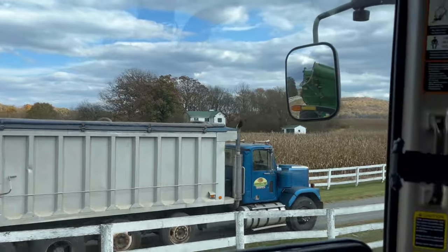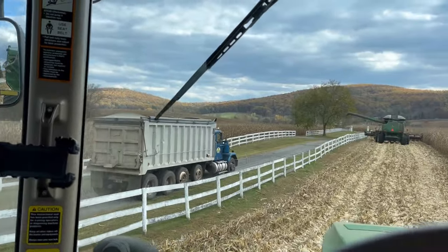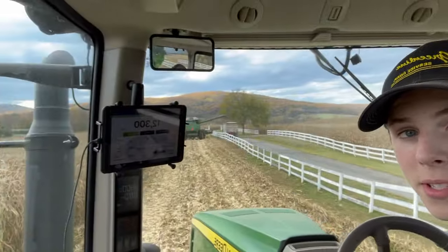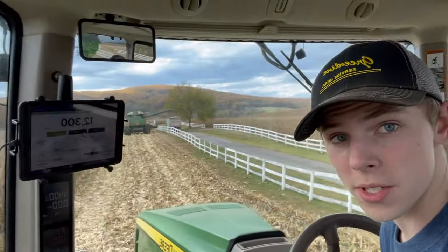He's over there cutting and just told me it's running 260 to 270 bushels per acre, so it's been yielding pretty good this year. Here comes a dump truck to the rescue. Since it's yielding so good, I'm not gonna be able to make it all the way around the field following him, so he's gonna dump this load over the fence onto the dump truck so we won't be stuck on one side with both of us full.